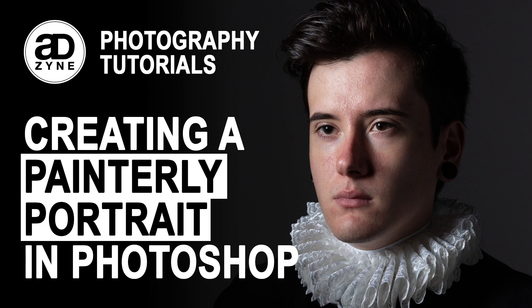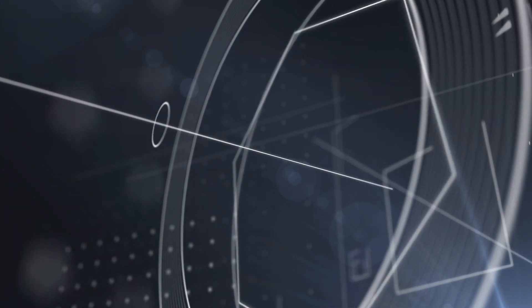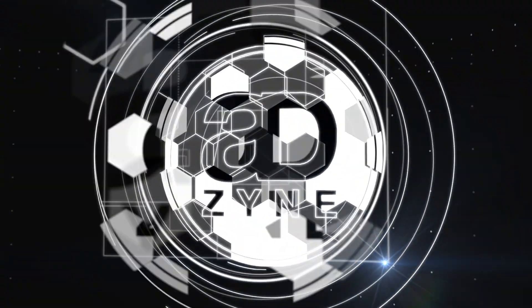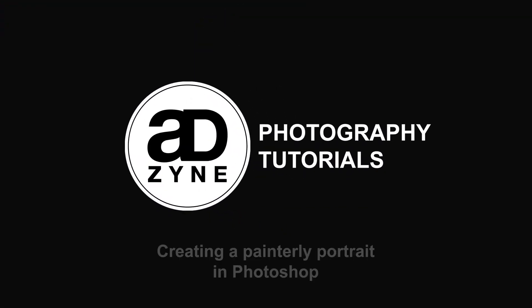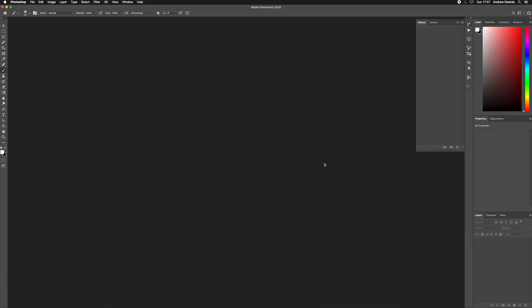Hi, I'm Andrew from eDesign Photography and today we're going to be looking at taking this photo and using Photoshop to create a Rembrandt-style painted look. So let's jump right in. Here we are in Photoshop and the first thing I'm going to do is open up the Camera Raw file.